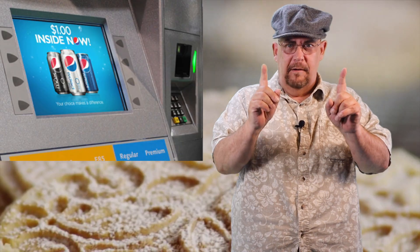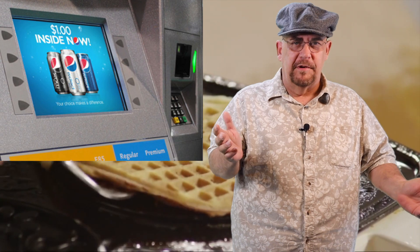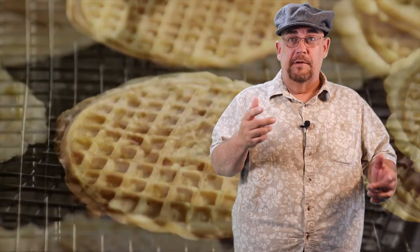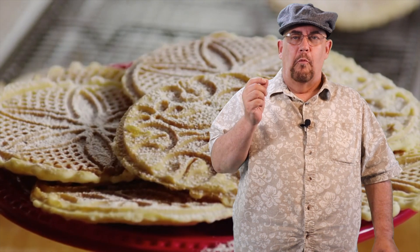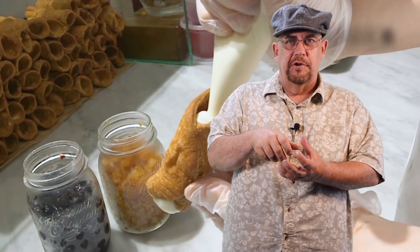Many of the fuel pumps here in Ohio contain little video screens that advertise service station specials, the weather, maybe some news headlines, or in some cases even some recipes. While standing there waiting for the pump to click off, I saw a video of some guy taking pizzelles, warming them up in the microwave, and then rolling them into a cylinder shape that resembled a cannoli shell.